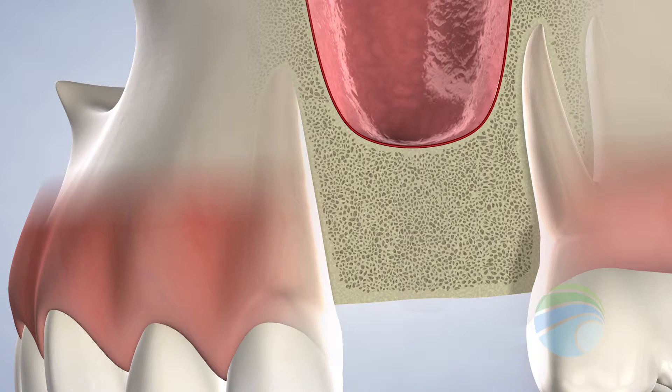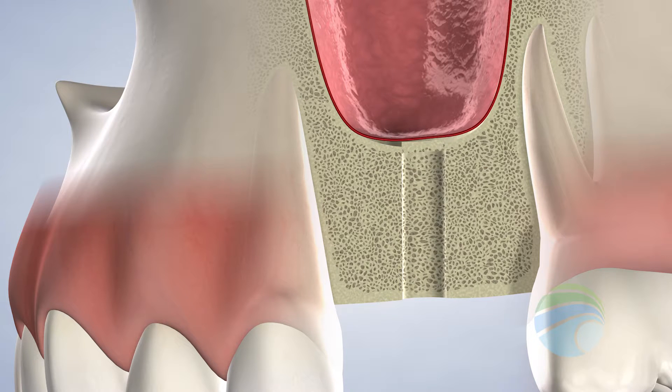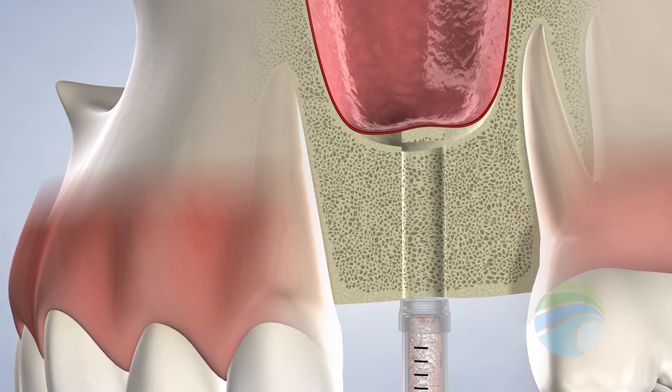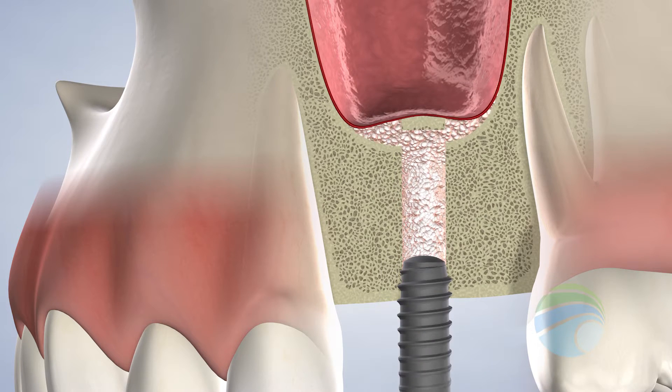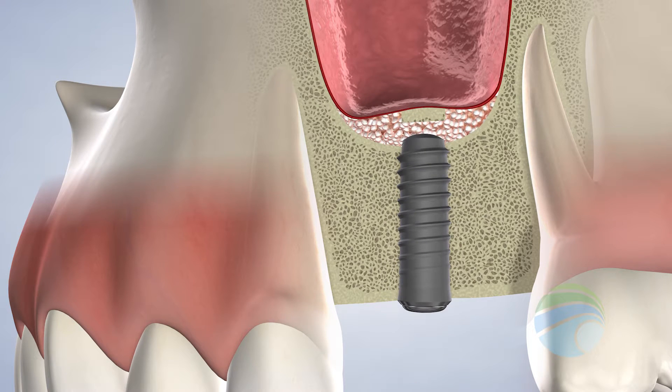During this procedure, we carefully lift the sinus floor and place a bone graft into the newly created space. Many times, depending on the available existing bone, the implant and the sinus lift may be performed at the same time. This allows the graft and the implant to heal during the same period, which decreases your overall treatment time.